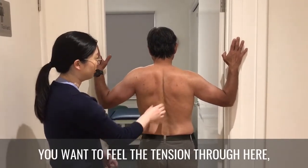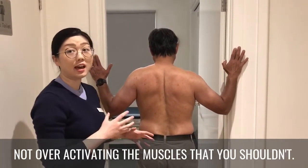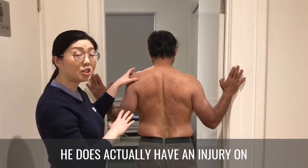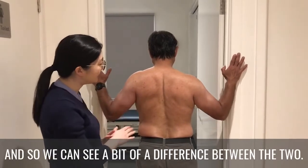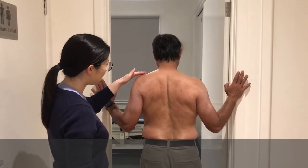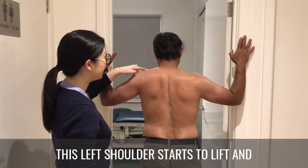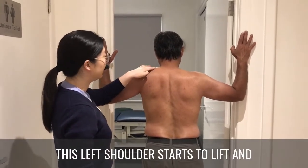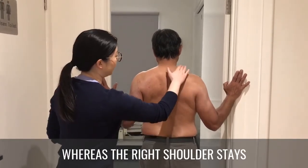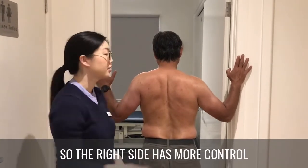You want to feel the tension through there but also make sure you're not over-activating the muscles you shouldn't. Russell has an injury on his left shoulder, so we can see a difference between the two sides as he lifts — the left shoulder starts to lift and activate a lot more through the upper traps, whereas the right shoulder stays more relaxed and flat through the upper trap.